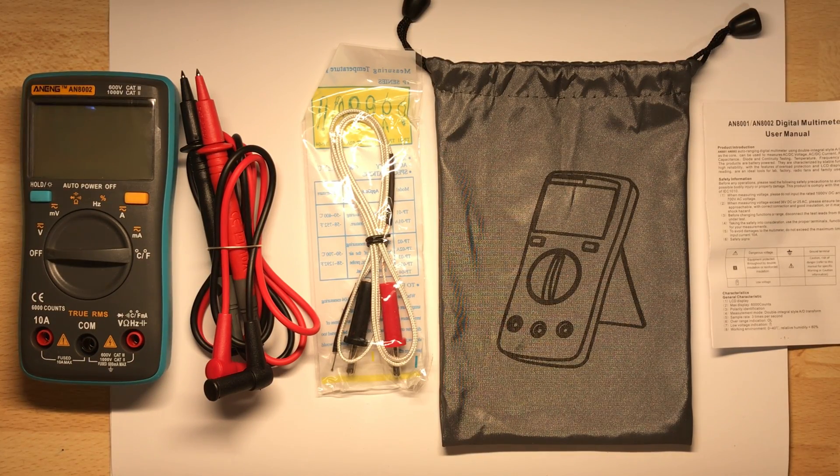Welcome back. My little daughter just gave me some time to make a short video. This video is about a multimeter I bought from Banggood in China. It's not a good brand or something of very high quality, but it was cheap — about 12 euro. Now it is more expensive, but really not very expensive.